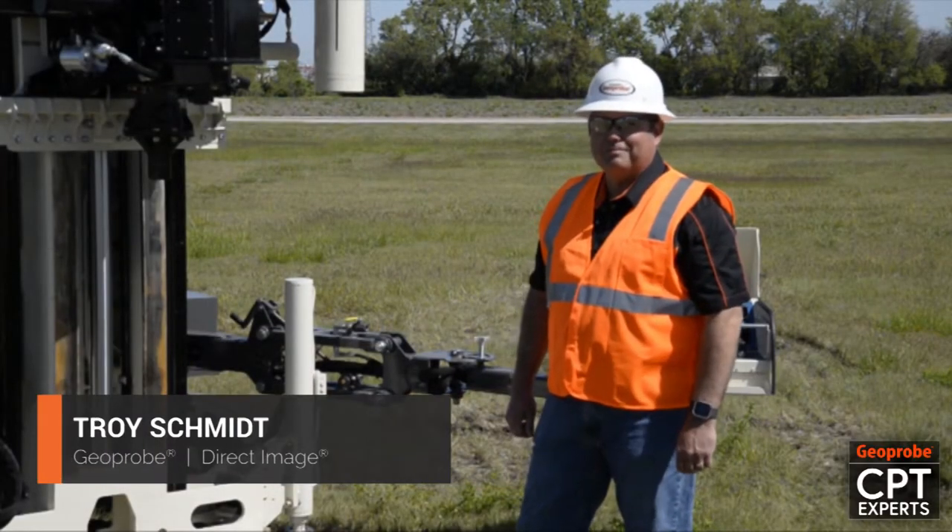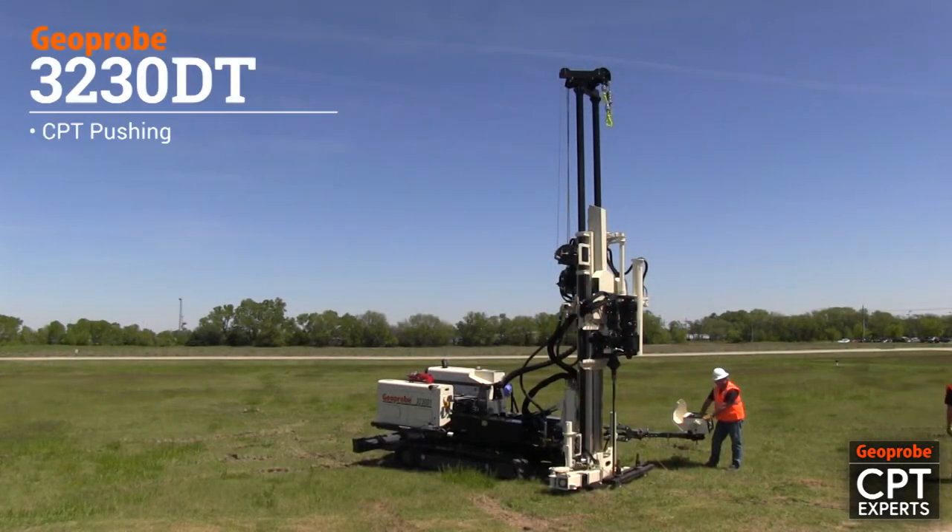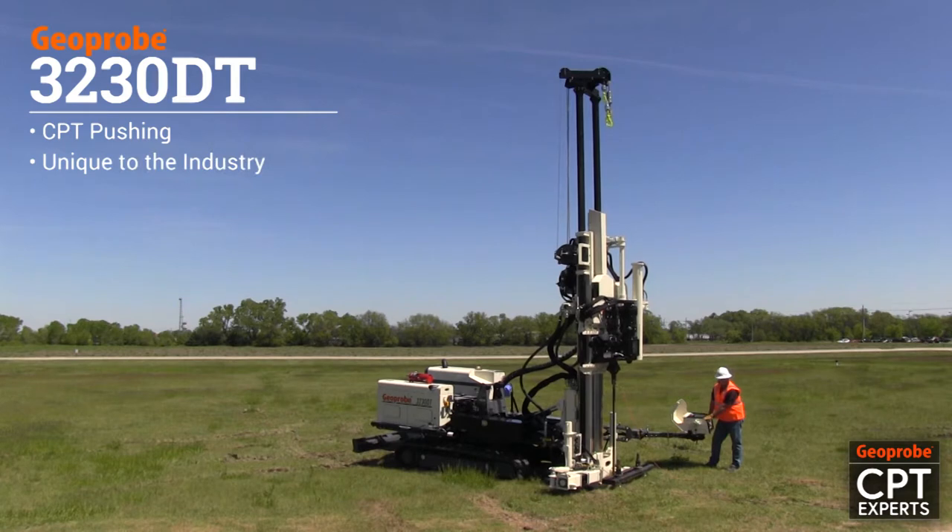Hello, I'm Troy Schmidt from GeoProbe. Today we're going to talk about anchoring the 3230 for CPT pushing. The 3230 is unique to the industry in that it can do direct push work, can do rotary work, and we can switch to do CPT as well.